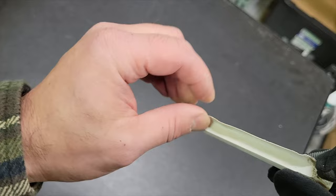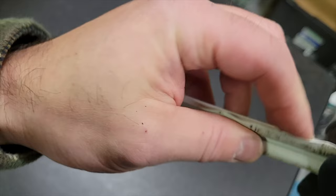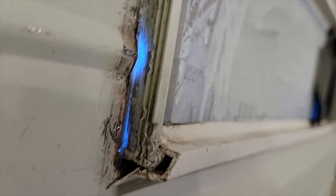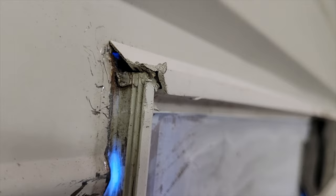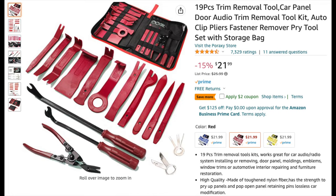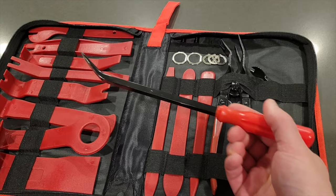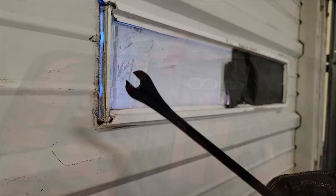I did a little more research and found that there is a better approach, because these things don't come off easy and you need to have the right tool. When you look at the way I did it, the frame got kind of trashed — you see all those little grooves that will no longer fit together. So what you want to do is go on Amazon and get yourself one of these trim removal tool sets, something like this — it's basically a trim removal tool for a car. Inside you're going to find a tool like this one I'm holding: it's like a pry bar, it's made of metal, it can help you pry it open, and this works so much better.